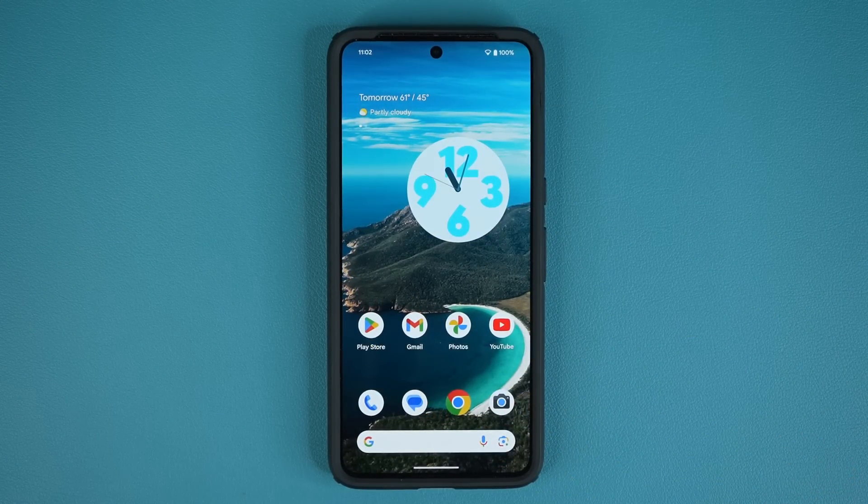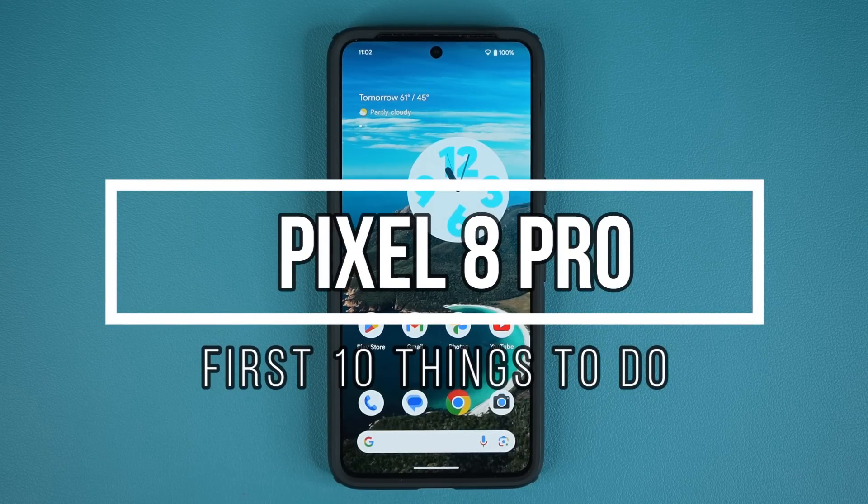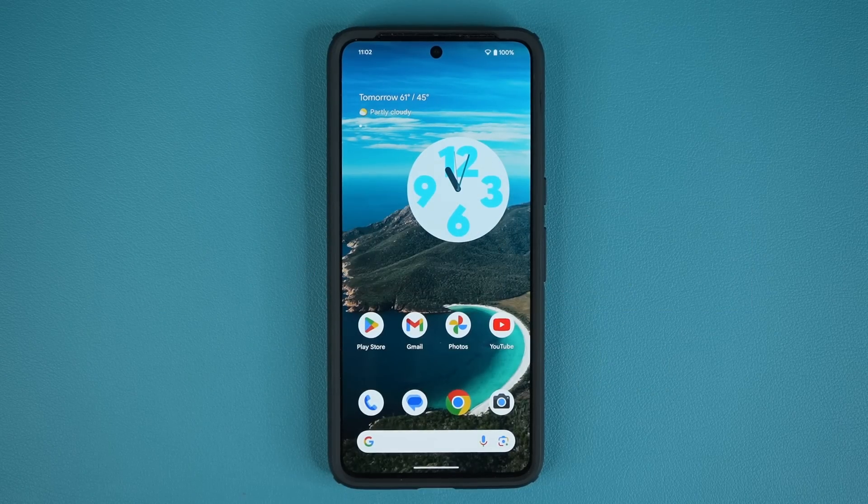Hey guys, Saki here from Saki TechEd, and in today's video I am going to be sharing the first 10 things to do on your Pixel 8 Pro. This is a fantastic device. I want to make sure I maximize your ownership by tweaking some really important settings right away. So let's dive in and get started.